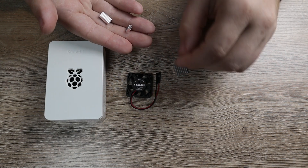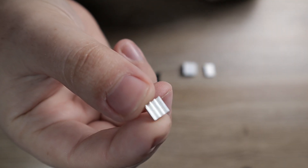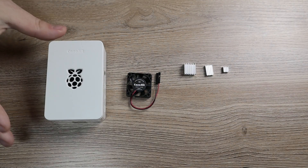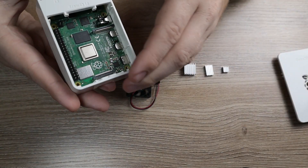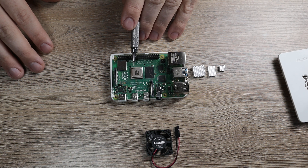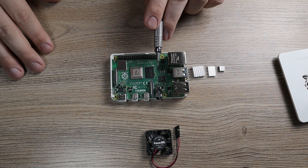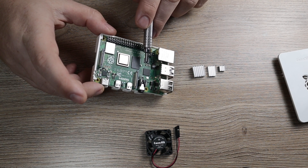We're going to have three heatsink sizes: small, medium, and large. Just look at the small one — this is one of the littlest things I've seen. This was kind of difficult for me to put on, so if you have tweezers or something you could use it might be beneficial if you have sausage fingers like me. The larger heatsink is going to go over here on the processor, the medium-sized heatsink is going to go on our memory module, and the smaller heatsink is going to go onto our USB controller.